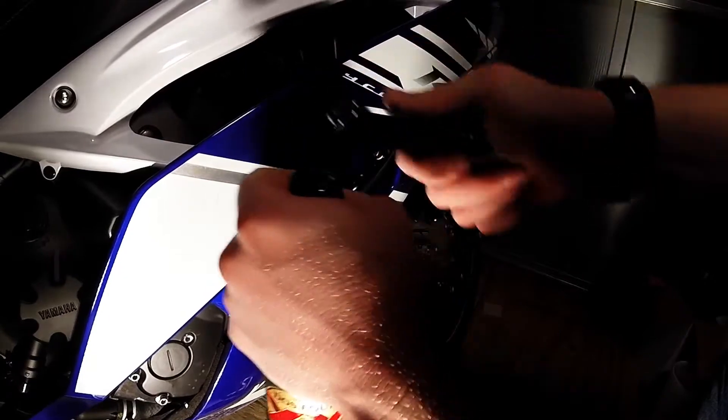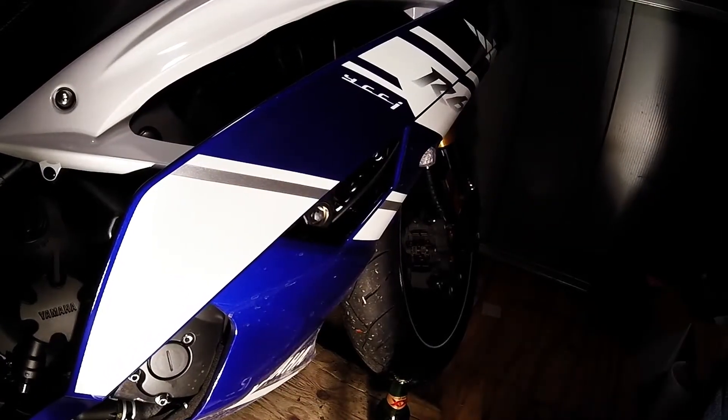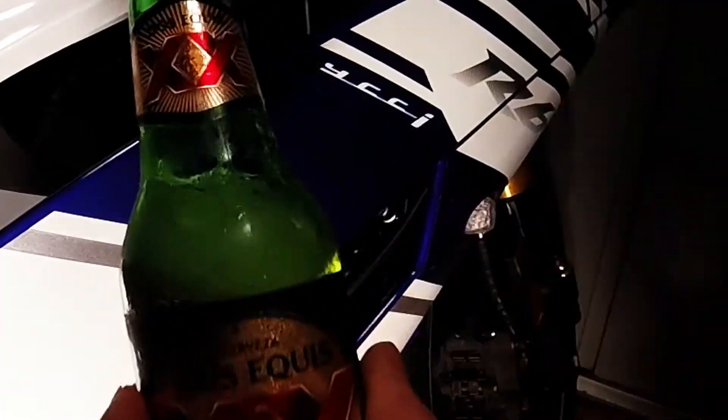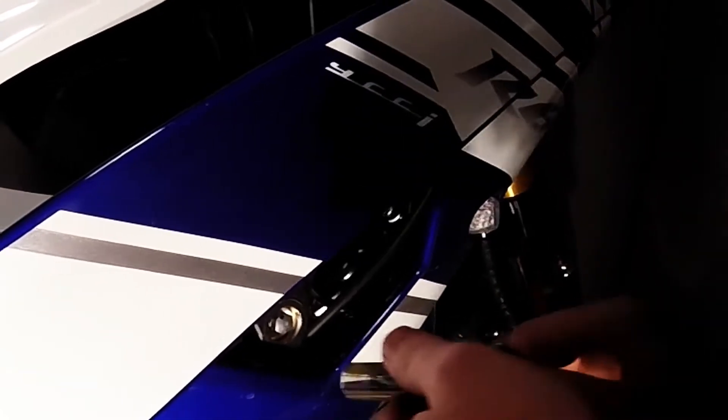Before you get started and get your hands all dirty, go ahead and open yourself a delicious Dos Equis and have a few sips. Obviously you don't want to drink before you go riding — my bike is filthy actually, so I don't plan on going riding again today. You should probably never drink and ride; it takes a lot of motor skills to pilot one of these things.